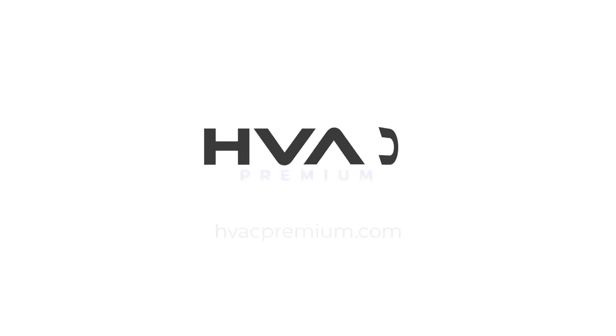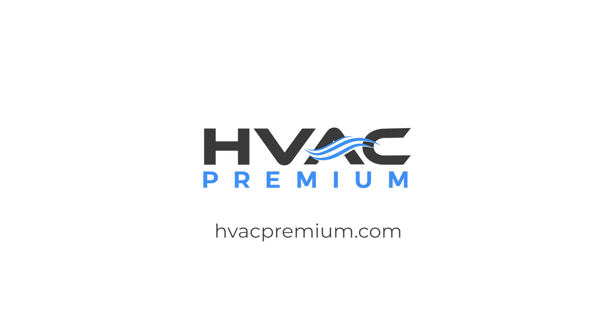Visit HVACPremium.com to explore the full selection of access doors for every application.